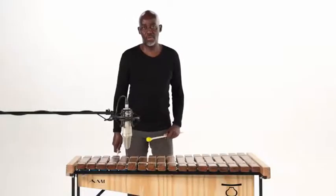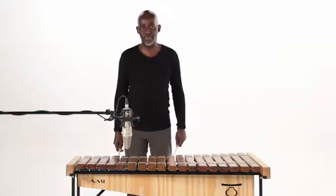Hello everybody. Today we're going to be learning the soprano part for the piece Bella Ciao.